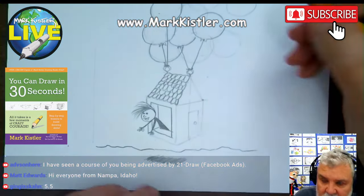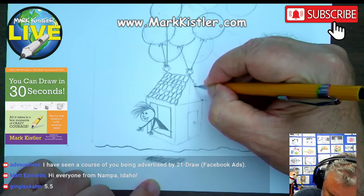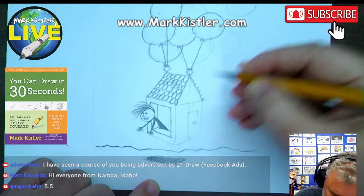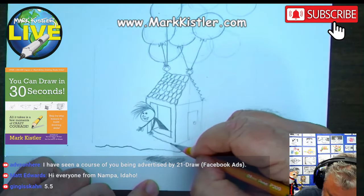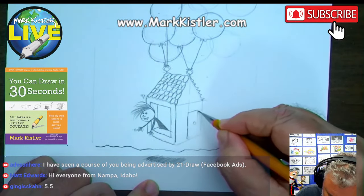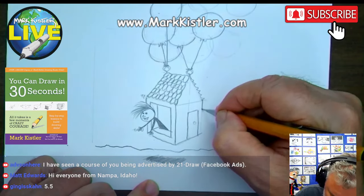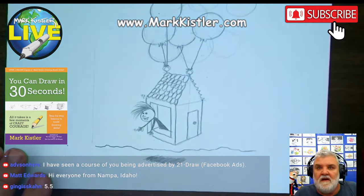How are you doing on this one? On the other side, you can just barely see the little peek-a-boo shingles. Then we'll darken this in. There's the house — he's waving. There's a little door here, a cool little dwelling, a little doorknob. Isn't that fun?